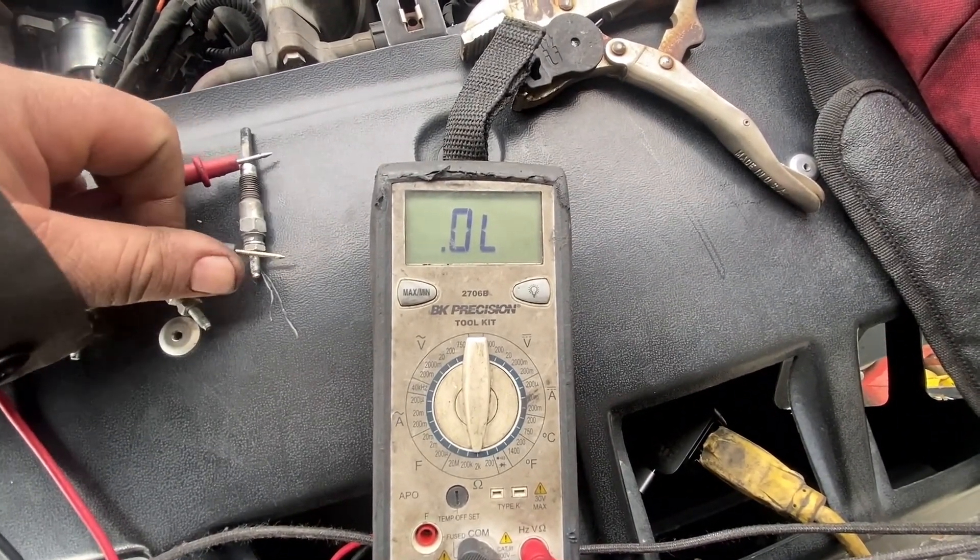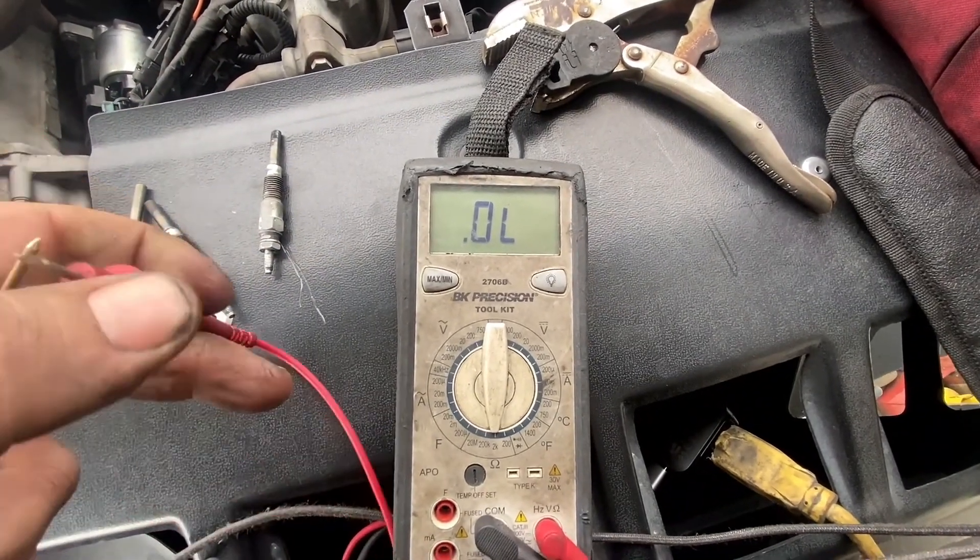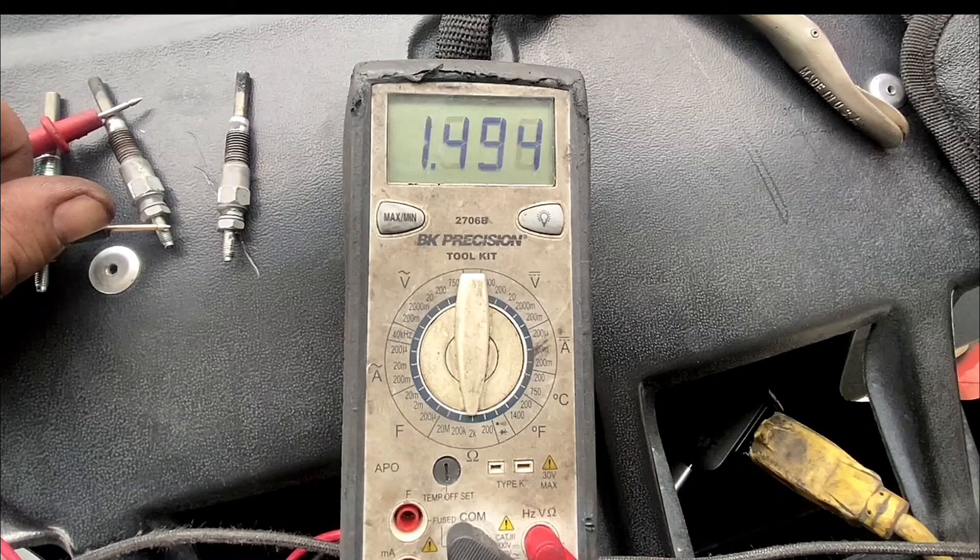Basically a resistance reading of nothing in that one — that would be like a broken wire or corrosion. Thanks for watching, I hope this helped out a little bit. Thanks again for watching, and hopefully you have a good year. Bye guys!